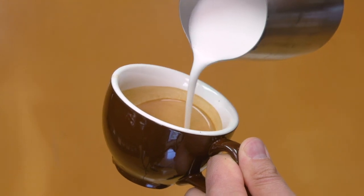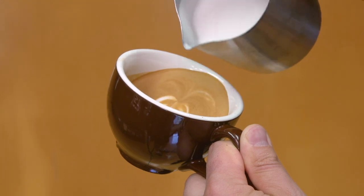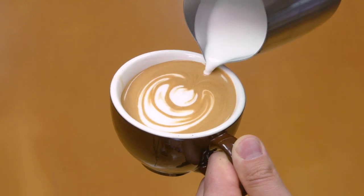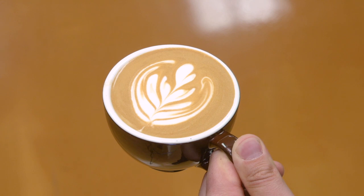The final pour is the tulip, which is the most challenging of the pours we've shown. The reason is that it's not a continuous pour — you need to start and stop it several times to create the tulip design. The idea is to pour a small circle right into the center of the cup, then stop and pour another circle, pushing it into the first one. As you push it, it slowly wraps around the cup and creates a nice circular pattern.